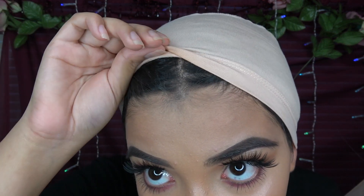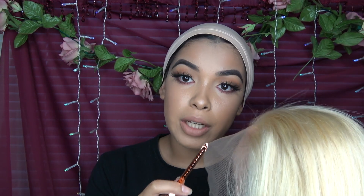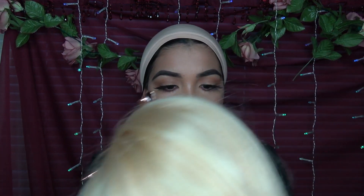I'm going to go ahead and put this on. By the way, this is the bamboo wig cap — I freaking love it. It's really soft, kind of like my scalp in a way. It's really gentle on my hair. Before we cut the lace, I'm going to put these little baby hairs behind so we don't cut those — they're too cute to cut. I got these clips at Forever 21, really cheap, less than five bucks for about five or six of them.